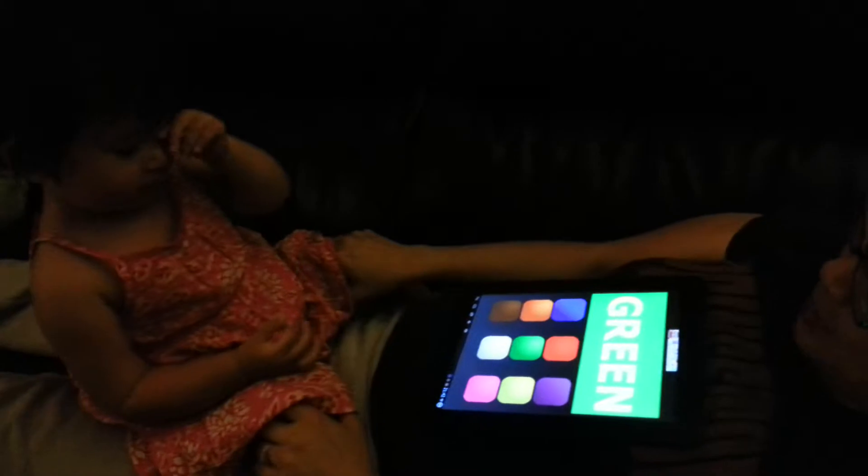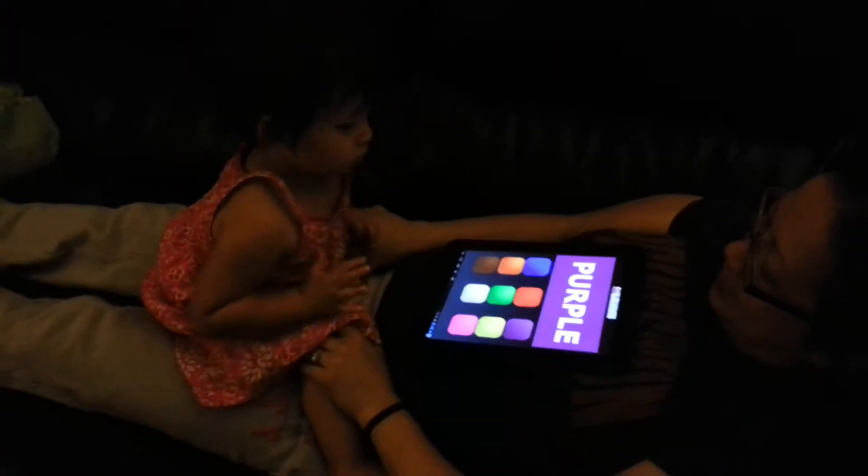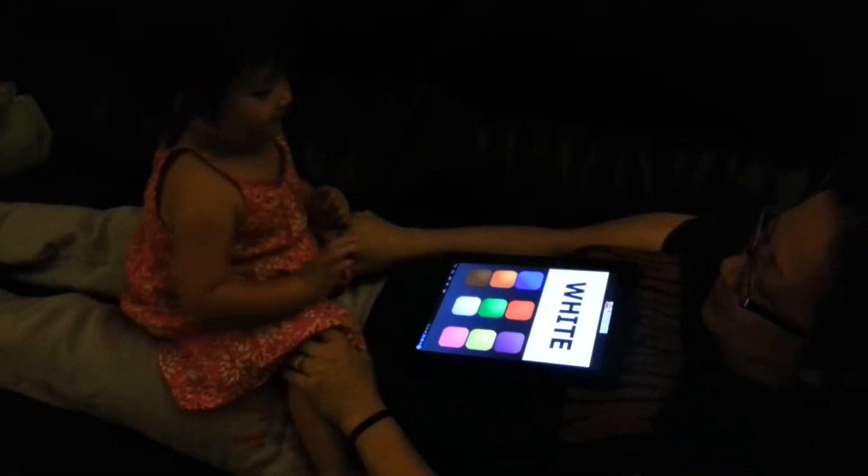Touch the purple button. Purple. Good job. Woohoo. Touch the white button. Good job.